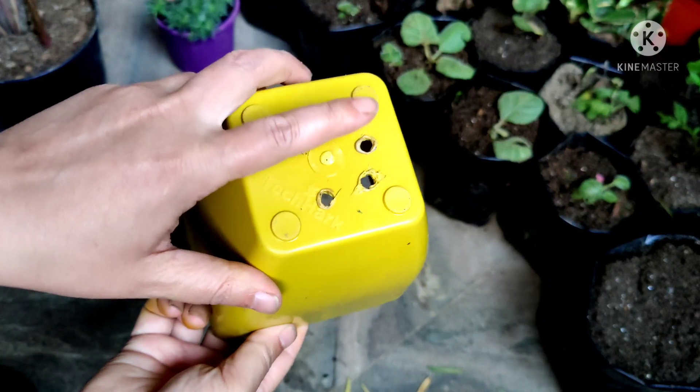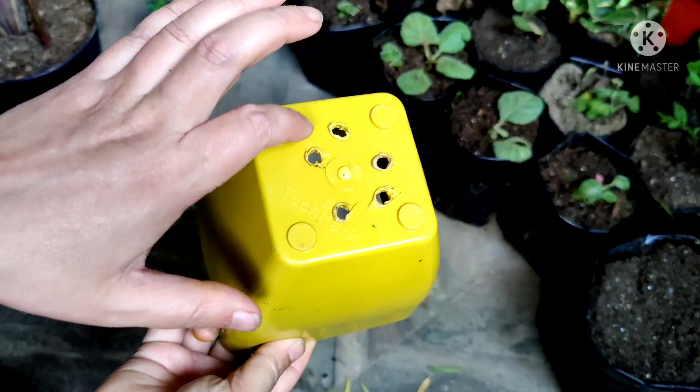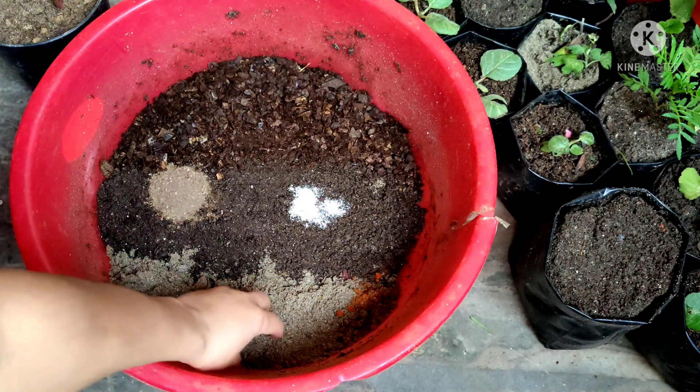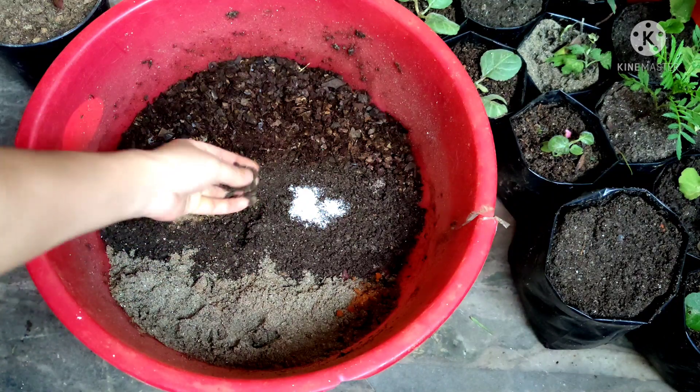Friends, I'm going to use this 5-inch container for repotting the bamboo. There was no hole at the bottom so I made five holes. Now from here water is going to drain well.